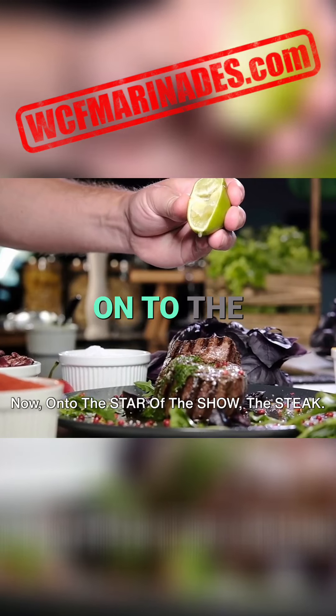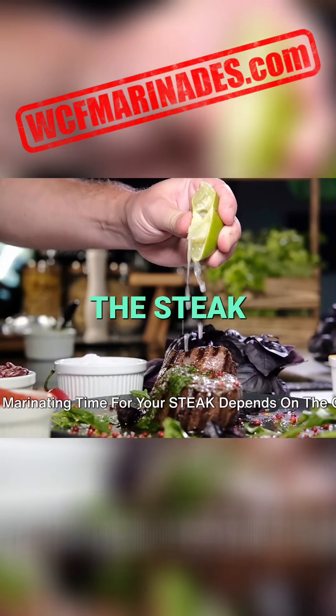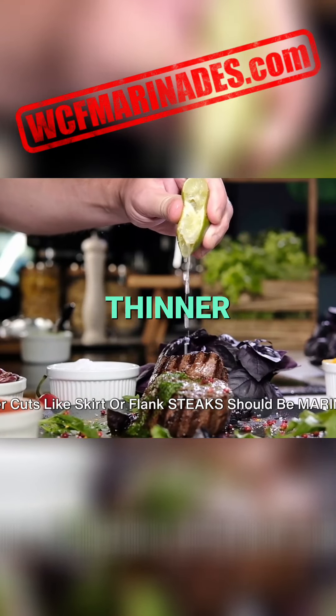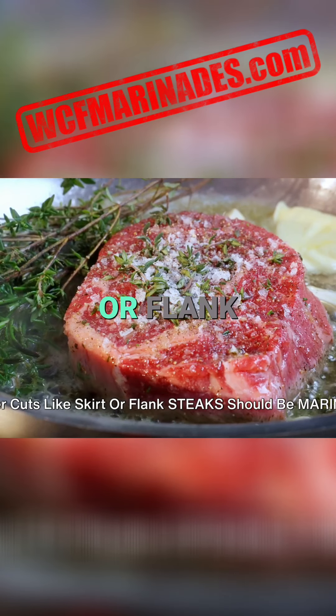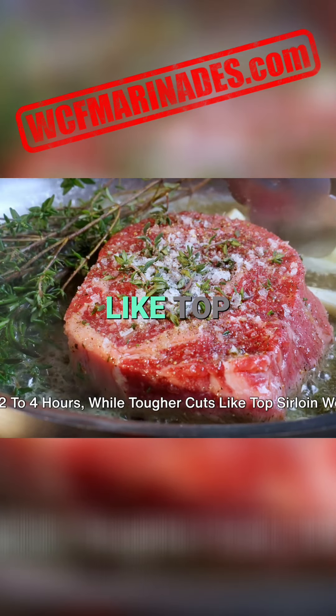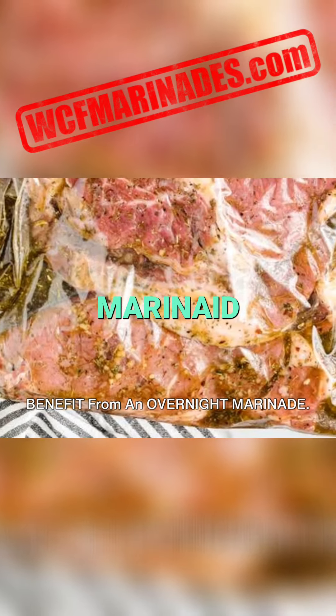Now, on to the star of the show — the steak. The marinating time for your steak depends on the cut. Thinner cuts like skirt or flank steaks should be marinated for two to four hours, while tougher cuts like top sirloin would benefit from an overnight marinade.